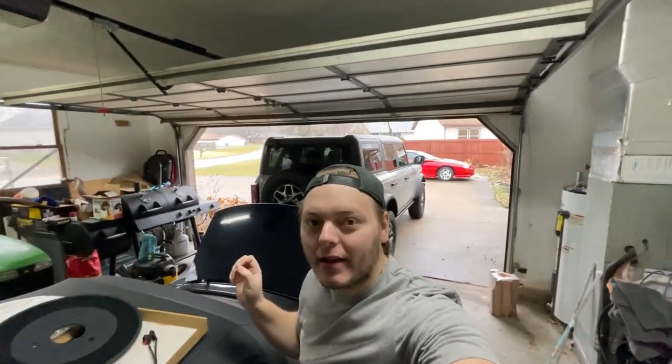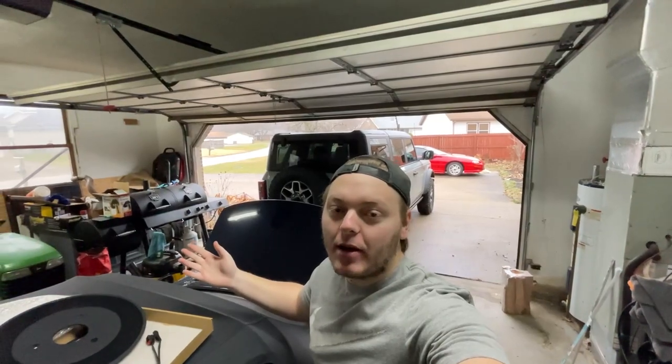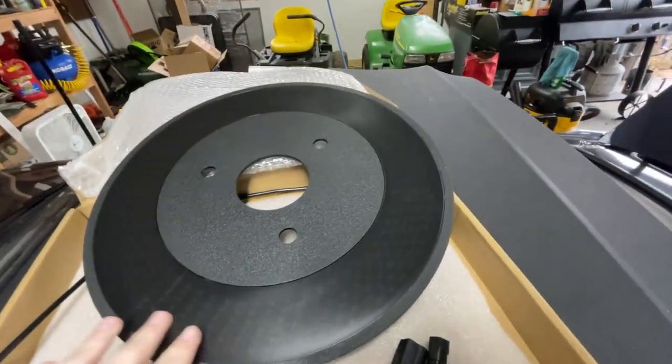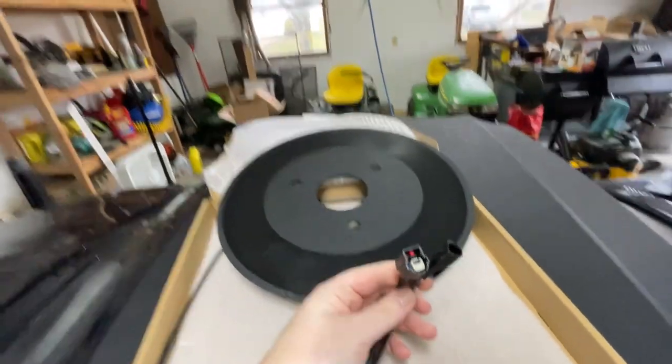I got one on Amazon that's plug and play, instead of having to wire it up — especially when it comes to a new vehicle, I hate cutting into wires. I'll link the spare tire brake light down below, and if you're watching this later on, months or years later, I will put in the description how long this lasted. It was like 60 bucks, but it was one of the only ones that had more than just one strip and was plug and play — that was the main reason I bought this one.